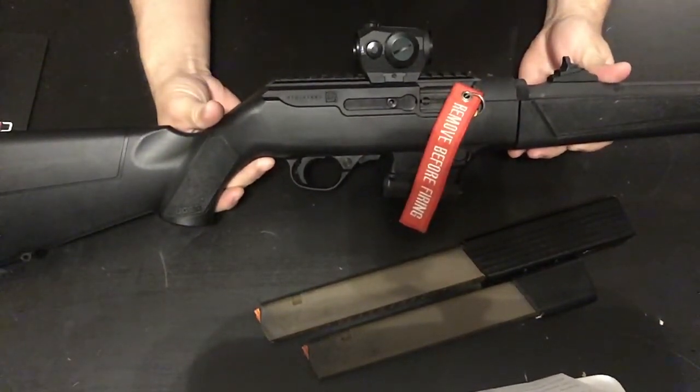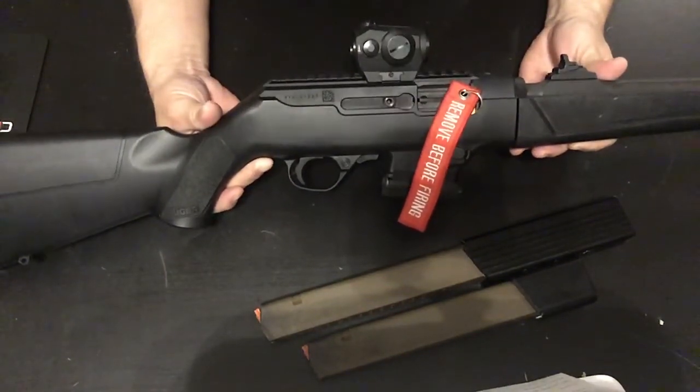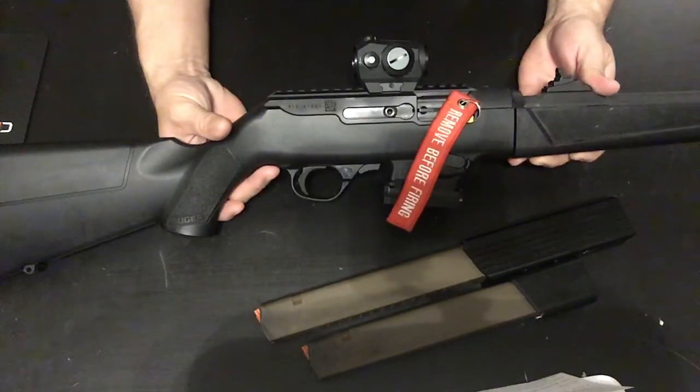Here's my setup of the Ruger PC Carbine and my experience — what I think of it. I'll get down to what I did to it and make this real quick, because there are too many videos out there on the Ruger PC Carbine already.